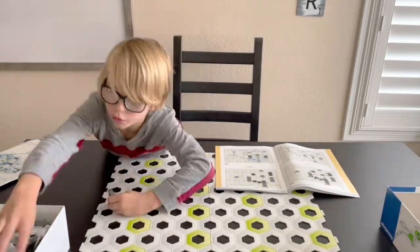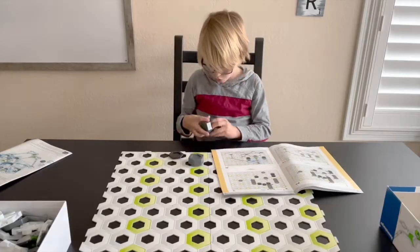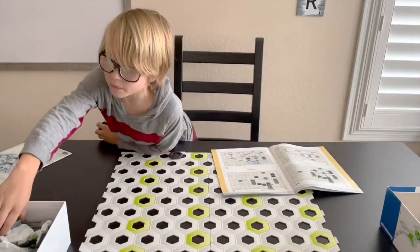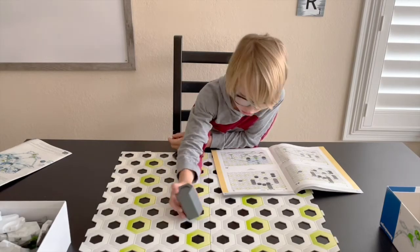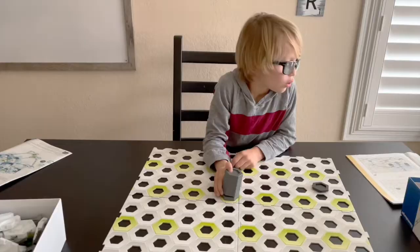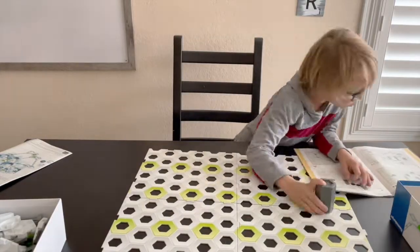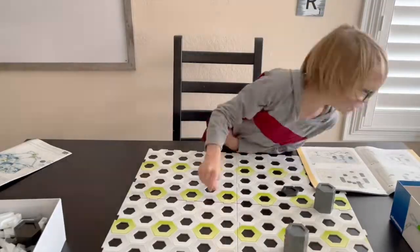Next, begin putting your towers together to match the example in step one. Be careful counting how many pieces are stacked on top of each other so you can make sure you get it just right. And turn your board the same way that it is in the picture. This will ensure you place your towers in the exact right spot.